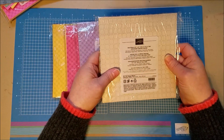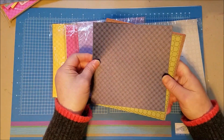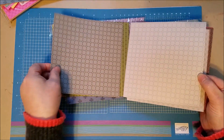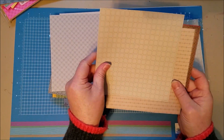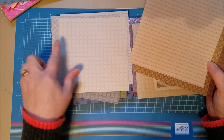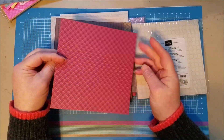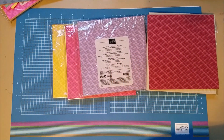Then you're going to get a whole pack of Neutrals. You've got Night of Navy, Mossy Meadow, Basic Gray, Smoky Slate, Gray Granite, Crumb Cake, Sahara Sand, Soft Suede, Early Espresso, and Berry Merlot. So those are your Neutrals — or Regals, excuse the mix-up!